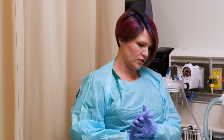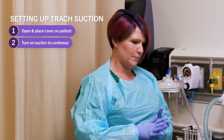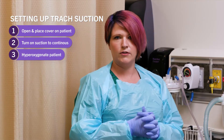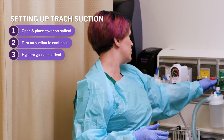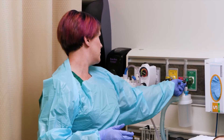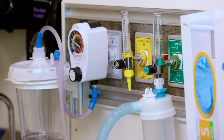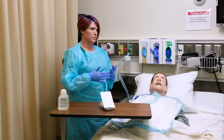After you've gotten your suction tubing ready, you want to make sure you've hyper-oxygenated your patient. You're going to double the oxygen level your patient is on. Today our patient is on two liters, so I'm going to go up to four liters, just so he's getting a little bit of extra oxygen while I'm doing this procedure.